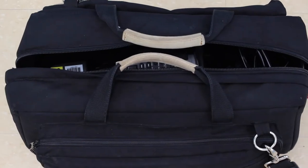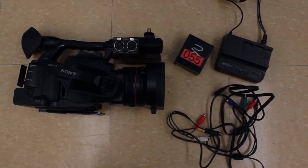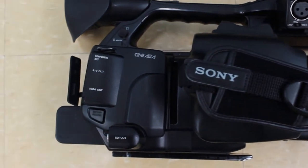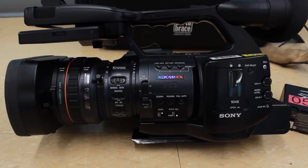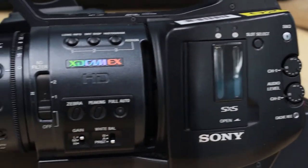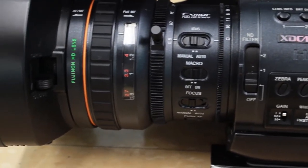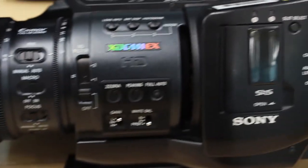Here's the camera case and everything included: the batteries, the camera itself, and some cables. Here's a close-up of this Sony camera — I believe it's a camcorder. I'll put the exact model in the description box. This is a bit more complicated for simple video production, but if you're looking for higher quality, this is where you'd go. It's probably several thousand dollars — definitely much more than just a small DSLR.